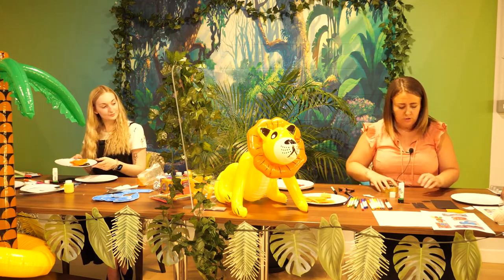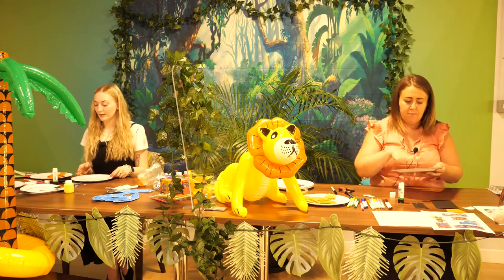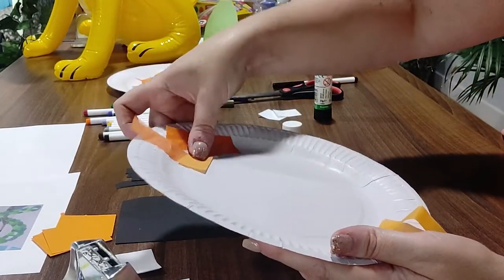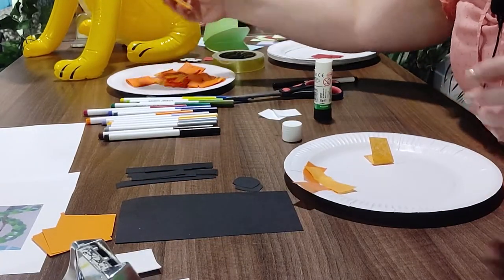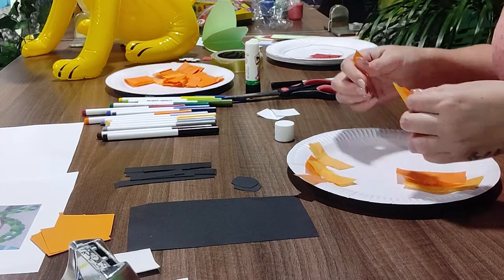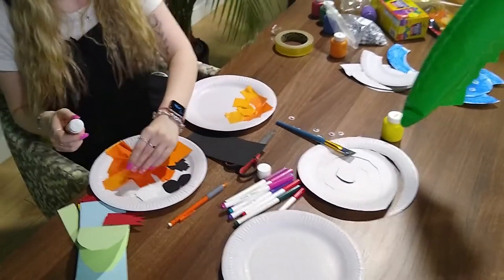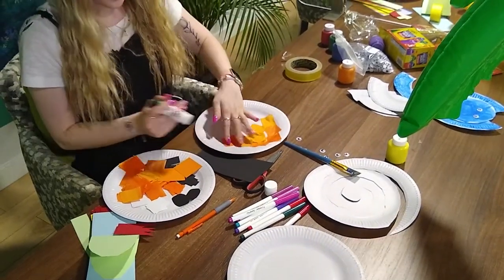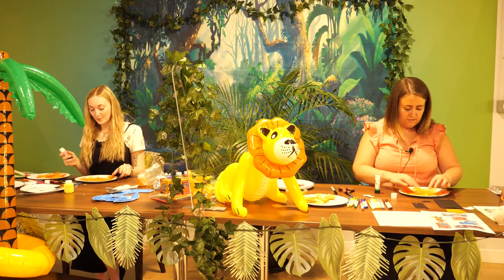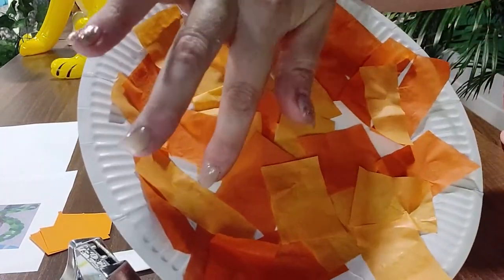If we start with our paper plate, we'll just start gluing all of our tissue paper all over. I'm going to mix mine up with different colors and shades of orange — tigers have lots of different shades of orange on them. How is everybody getting on gluing everything on your plates? You can go as much or as little as you'd like with the orange. I've covered most of mine — it's a bit more textured, which I like.